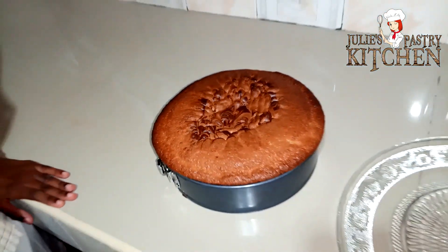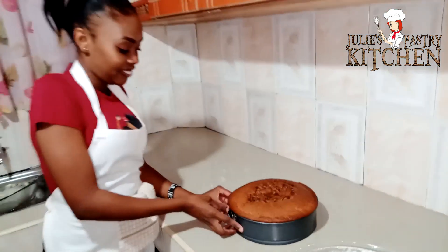So guys our cake is ready. It's time to reveal whether it was a hit or a miss.